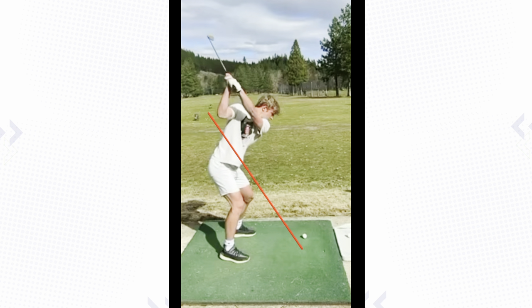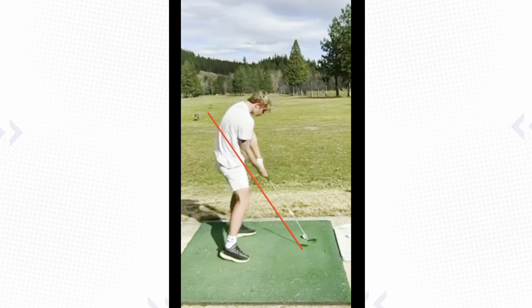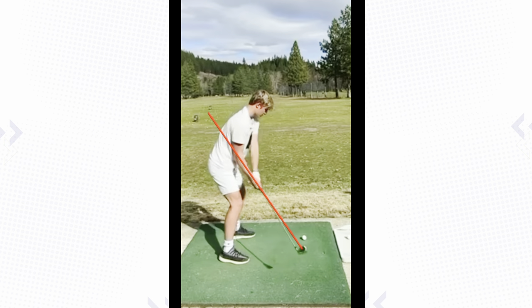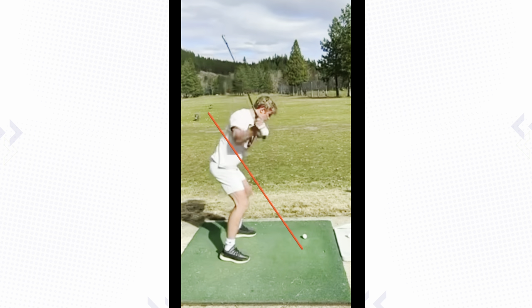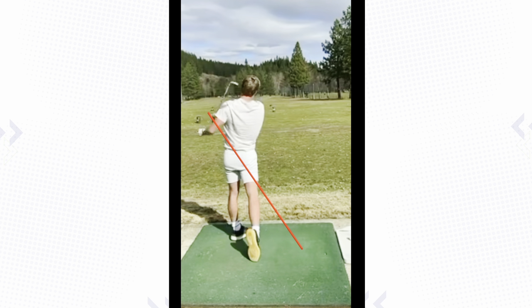We're going to get this club, when it comes down, to be more down in here — so it's going to feel like the club head is more behind you, like you're swinging more from the inside. The game plan is about the right hip turning, which gets the left arm more around — that's phase one. Phase two, I'm going to show you a drill on how to get this club to come down more from the inside so you can hit a nice push draw — starting right, drawing back to the left — versus hitting pulls and fades to the right.